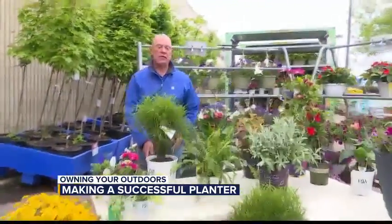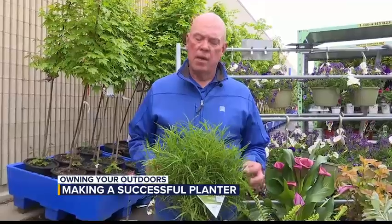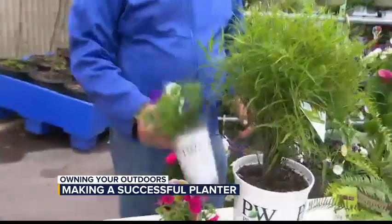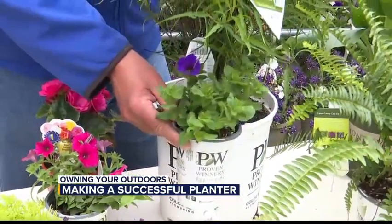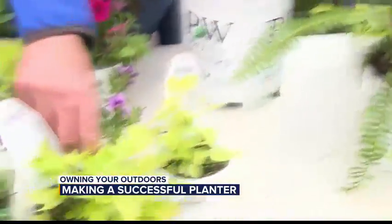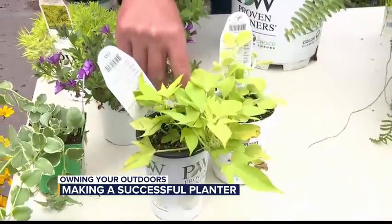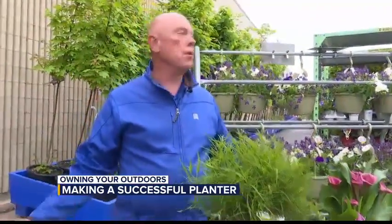Yes. For a successful planner, there's always three elements that you want to use: thrillers, fillers, and spillers. The thriller is the star of the planner — it's the item that really stands out and makes the whole planner. Your fillers are the supporting cast; they fill in around the thriller and make the thriller stand out in the whole pot. And then you need a spiller — a viney-type plant that will soften the edge of the planner. Those are the three elements I always use when putting a planner together to make it just perfect.